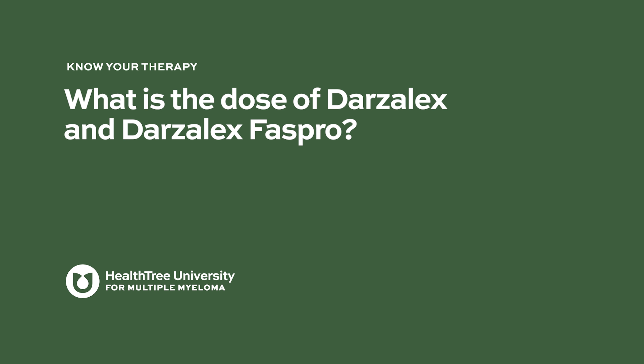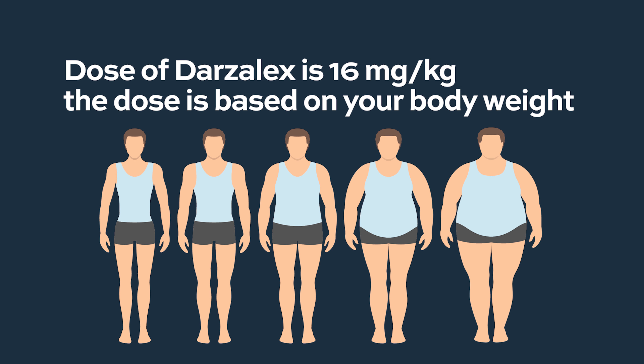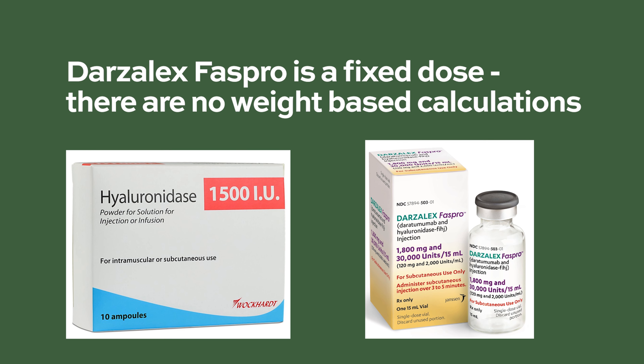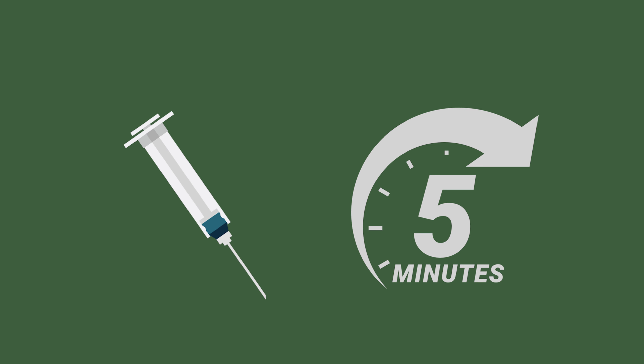What is the dose of Darzalex and Darzalex FasPro? The dose of Darzalex is standardized at 16 milligrams per kilogram based on body weight, and it's consistent through the dosing interval. We typically keep that same dose, although sometimes we will intentionally space the infusions out to help mitigate side effects. Darzalex FasPro is a fixed dose in a single-dose vial: 1,800 milligrams of daratumumab and 30,000 units of hyaluronidase administered subcutaneously over approximately three to five minutes, with no weight-based calculations — everyone receives the same dose.